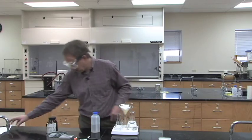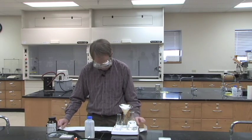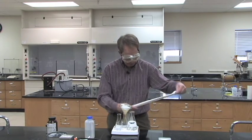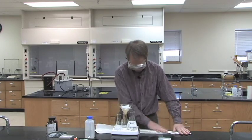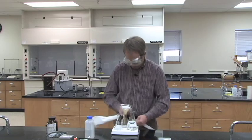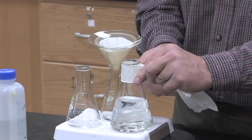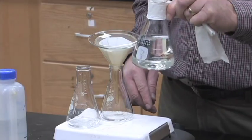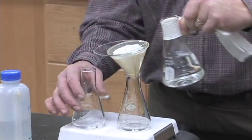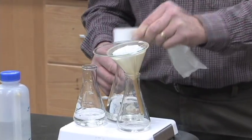Since the glassware gets hot, the easiest way to pick up hot glassware and have the best chance of controlling it is to take a piece of paper towel and fold it in half three or four times and give it a good crease. If it's too long, you can tear it in half. Then loop this around your hot Erlenmeyer, pinch it on the paper towel, and you have very good control over pouring. You can pour this hot liquid into your flask to get your sample to dissolve in the boiling water.